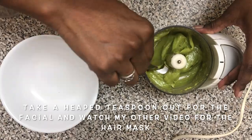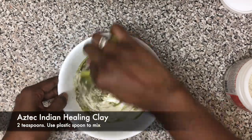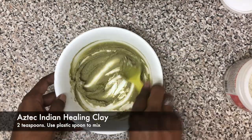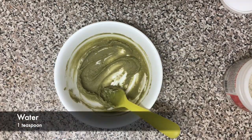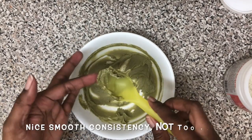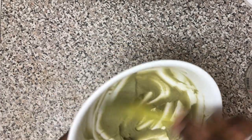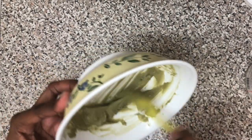Then I add two teaspoons of Aztec Indian healing clay and mix together using a plastic spoon. I add a teaspoon of water because the consistency was a little too thick for my liking — and that's what the consistency should look like.